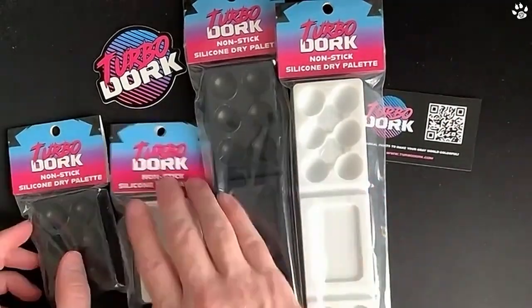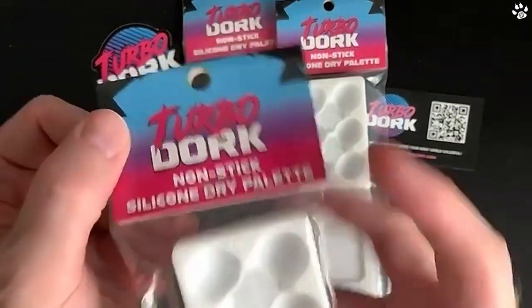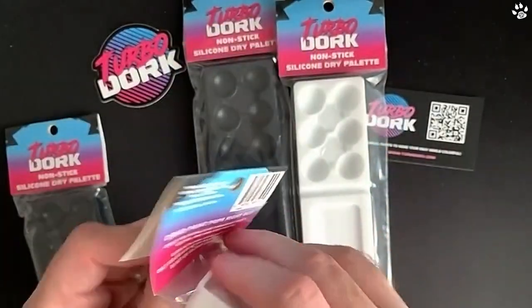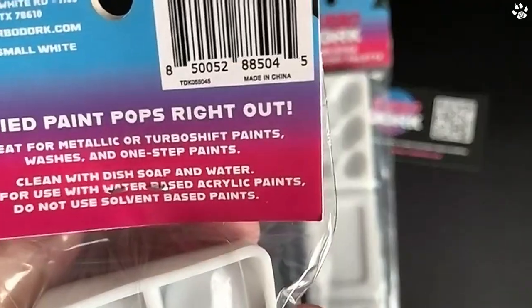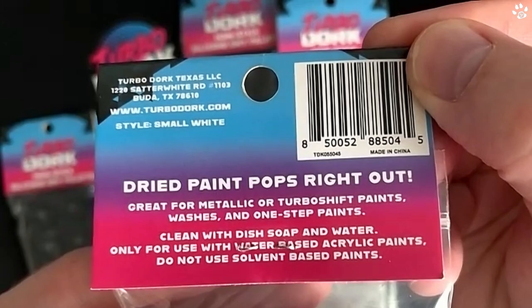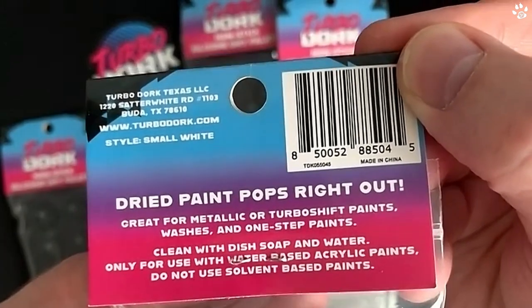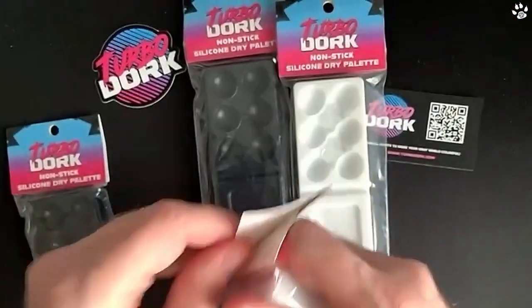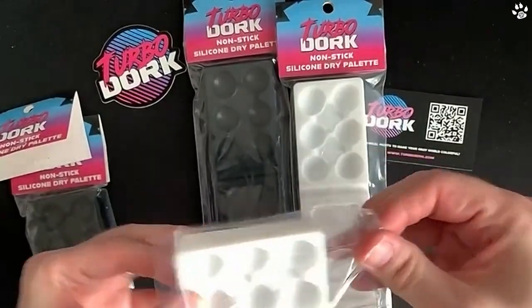Now let's get on to the new thing. I'm going to crack these open — this is the brand new non-stick silicone dry palette. You can use these for anything. There's some info on the back: great for metallic or TurboDork paints, washes, and one-step paints. Clean with dish soap and water only. Use water-based acrylic paints — do not use solvent-based paints. Okay, instructions over, let's dig straight in.